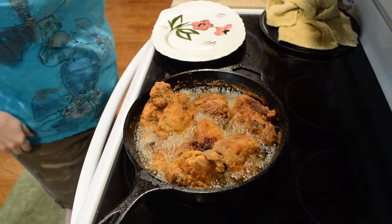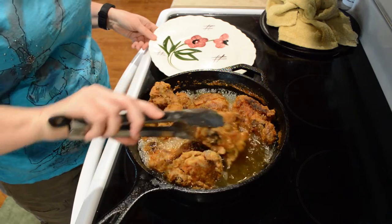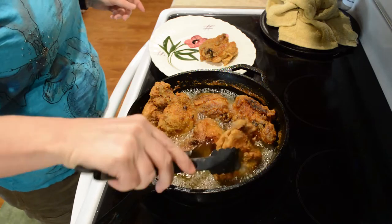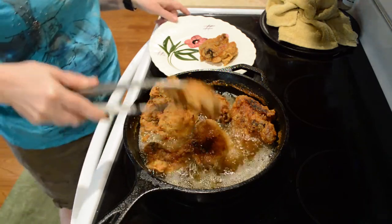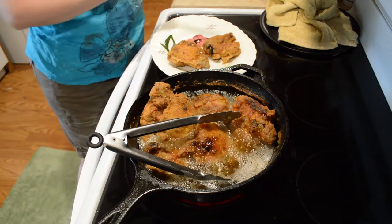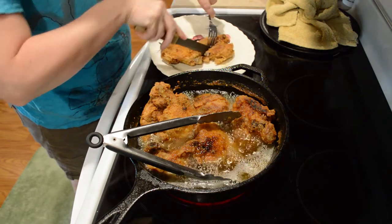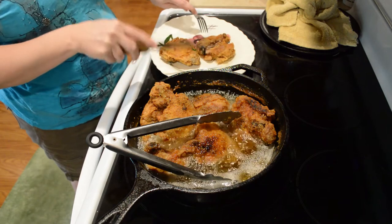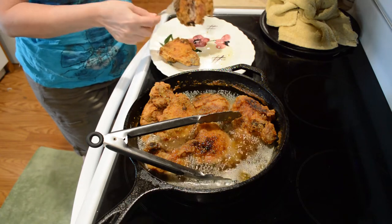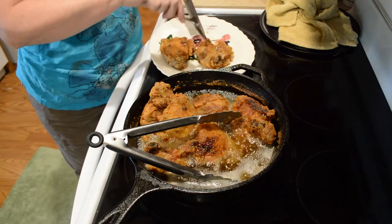So it's been another 10, maybe 15 minutes, and it's looking pretty good to me. You can always cut it by the bone and check it if you want to see if you've got it right. I'm going to show you real quick. Maybe you can't see it — so that's looking pretty good.